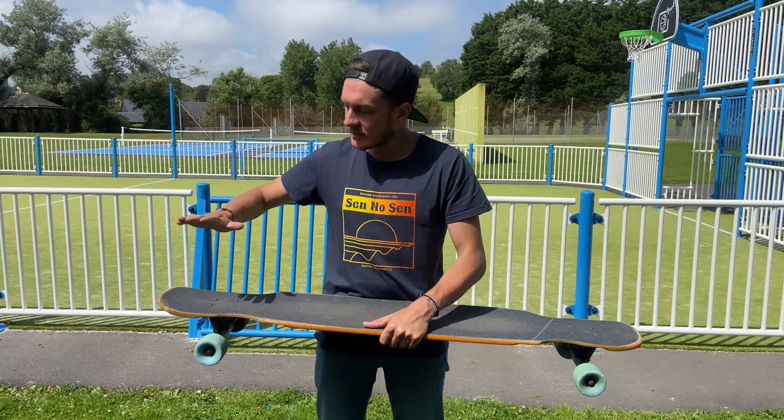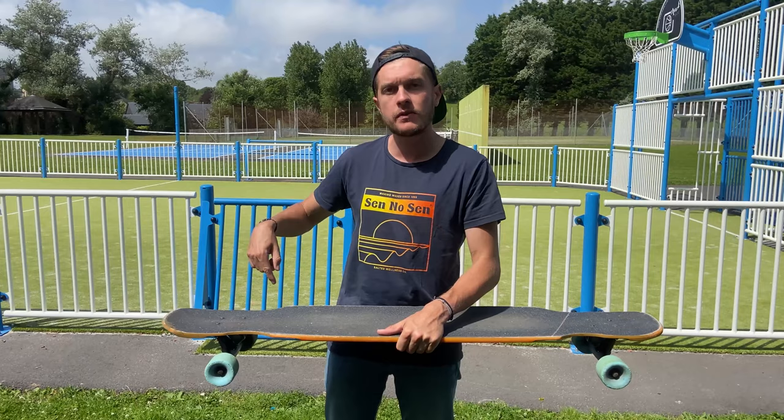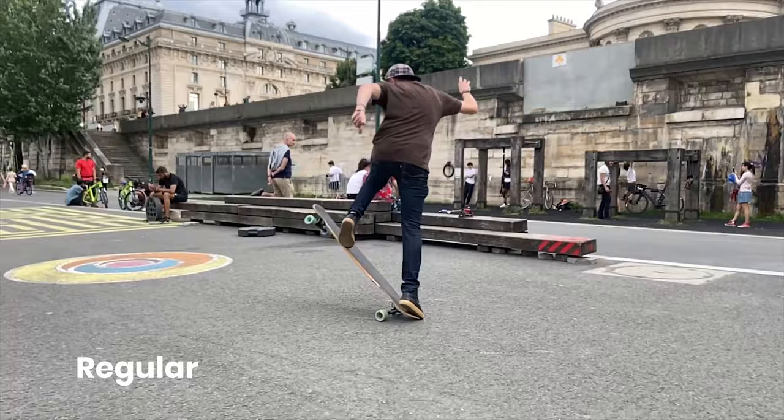Press down the tail with your back foot the same way as a Pop Shovit. I would say 60% of the power goes to the ground and 40% to your back.